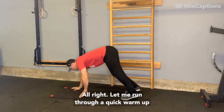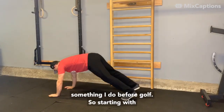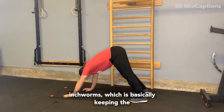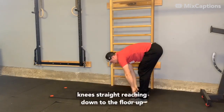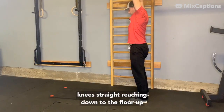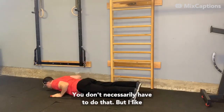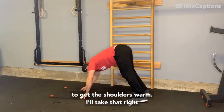I'm going to be running through a quick warm-up, something I do before golf. Starting with inchworms, which is basically keeping the knees straight, reaching down to the floor, up to the sky. I throw in a little push-up there — you don't necessarily have to do that, but I like to keep the shoulders warm.